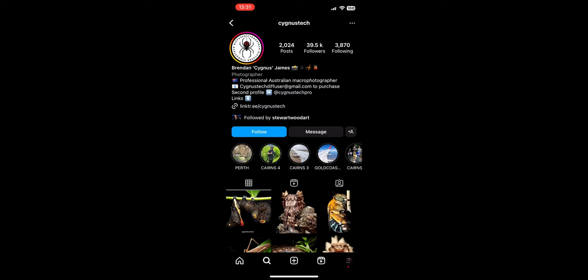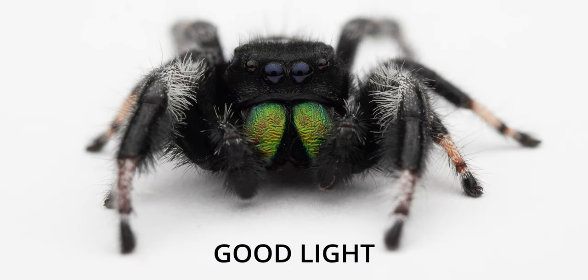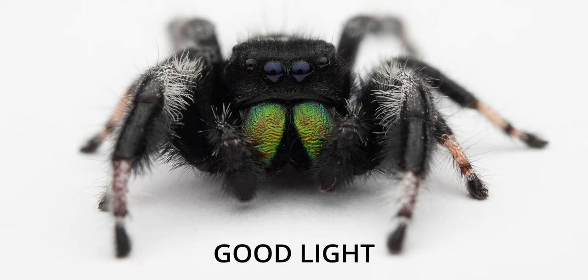The Cygnus Tech diffuser is made by Brendan, who lives over in Australia. He's done a phenomenal job when it comes to designing a simple yet great solution for diffusing your light from your flash. Here is an image of a bare flash, and here is an image of the same scene taken with the diffused light. I've said it hundreds of times in my videos: to get the best lighting, you need to diffuse your flash.